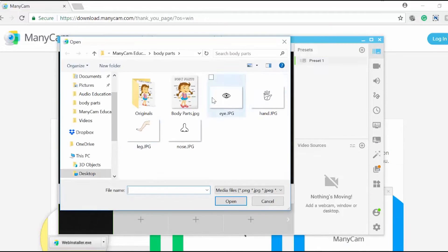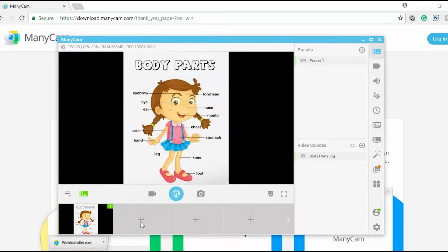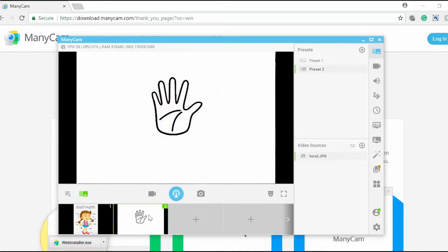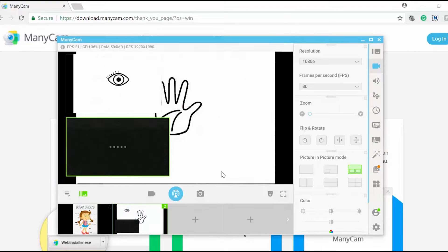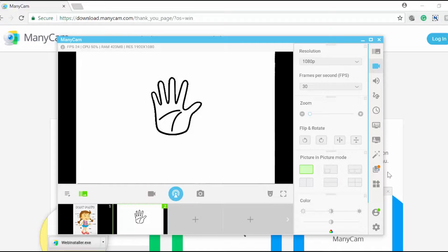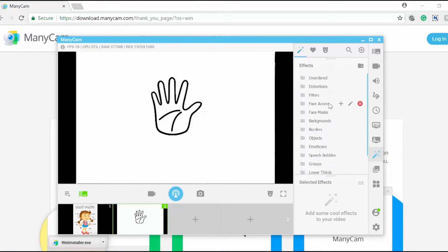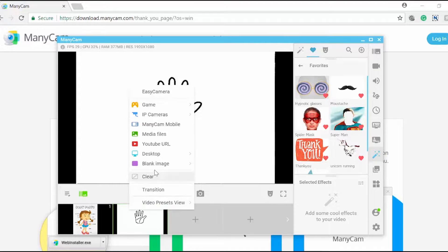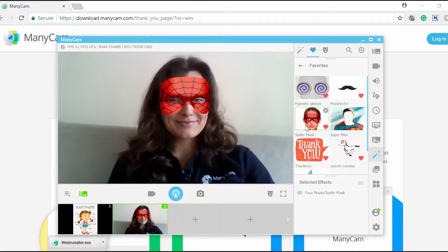It's very easy to download and set up. Once the installation process is completed, just launch Manicam and start having fun with it — switching between images and video sources, using picture-in-picture, recording your lessons with Manicam, adding and managing effects, digital props and masks with the organization folder.